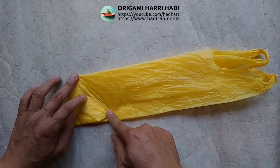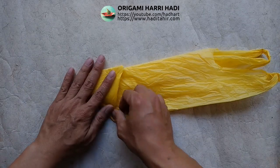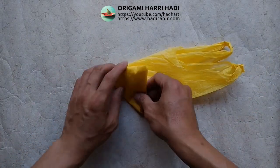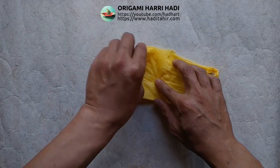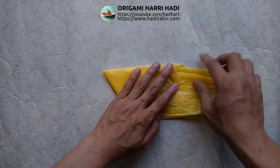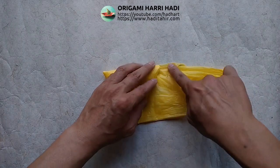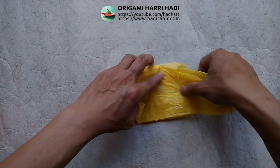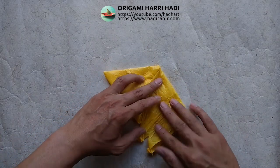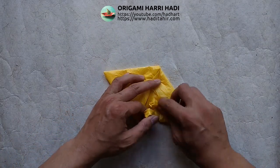Terus lipat di sini. Kemudian lipat lagi begini. Terus. Jangan sampai sana. Untuk di sini kita lipatan ini ke sini. Kita lipat begini.